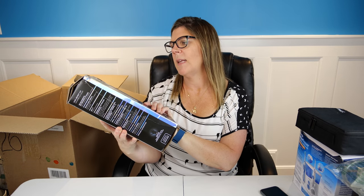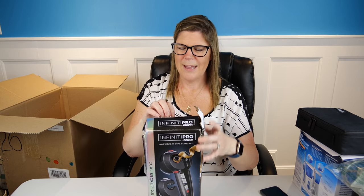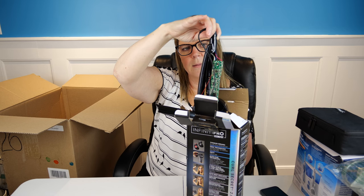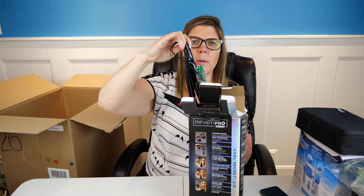We have the Infinity Pro by Conair curler set — I actually own this and have used it. It sucks your hair up and you wait for it to finish curling. However, this one has definitely been used and it is in pieces and parts — somebody appears to have used this as practice for re-wiring something. This one is trash, so we're making zero dollars on that. That's going in the trash pile.